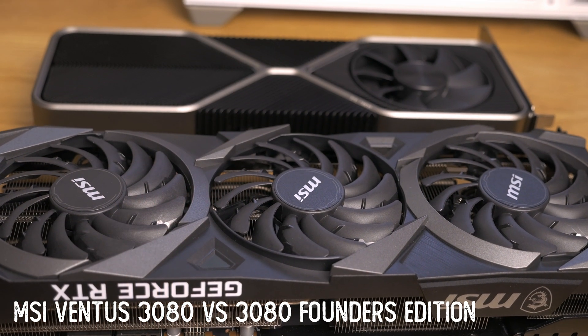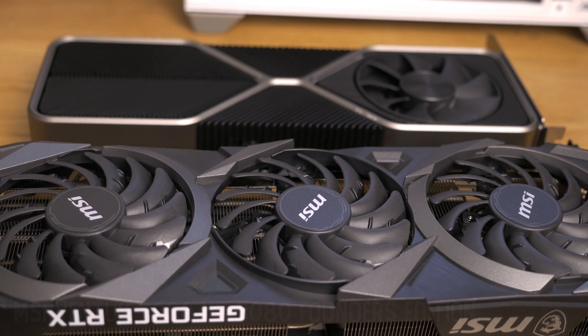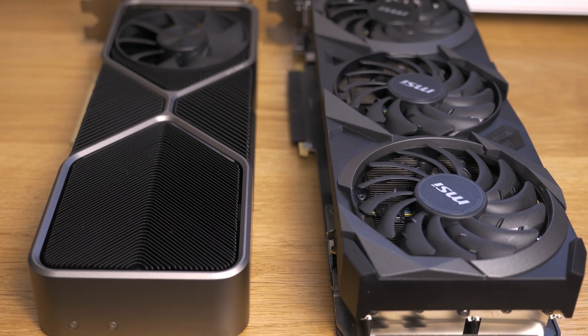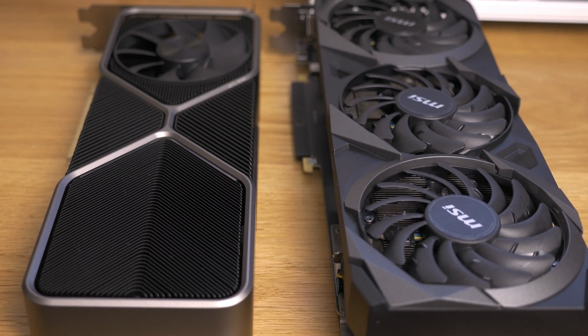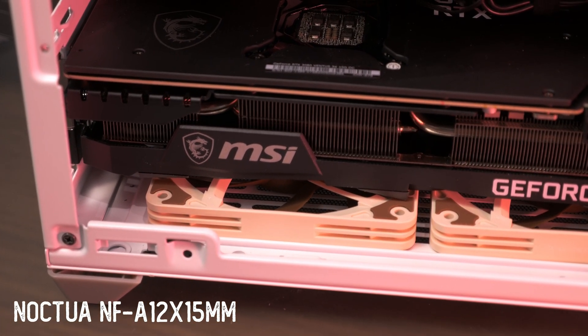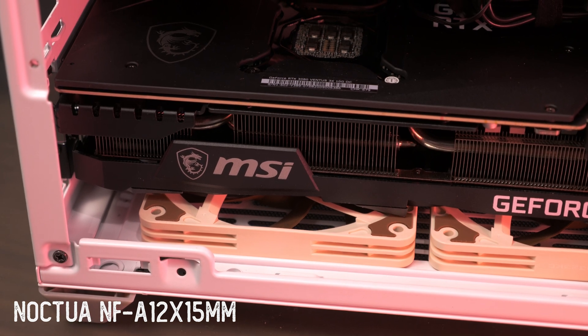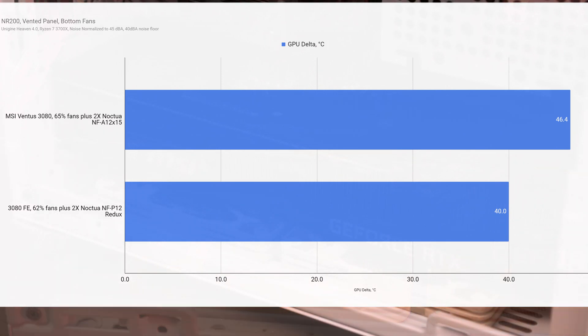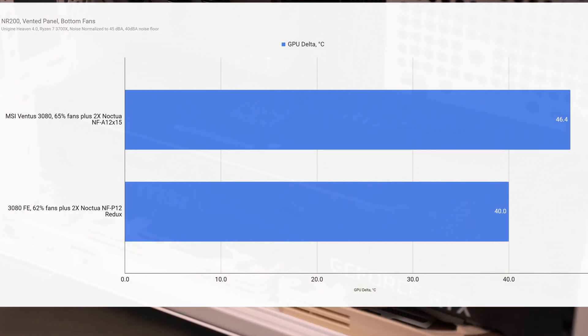A single 3080 is comparable to having about two 2070 cards' worth of thermal output in your system, which is still a huge jump up if you're currently running something like a 2070. Do take some appreciation for how much heat is coming out of this card. The addition of bottom fans does help the card run cooler in the NR200, which can accommodate a pair of slim fans underneath it. Even at these temperatures I noted the card was still boosting to roughly 1900 MHz, so performance was adequate even in the smaller cases.